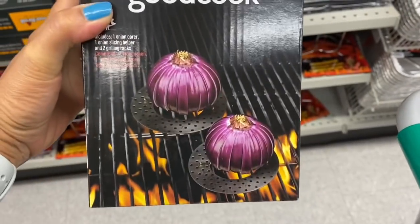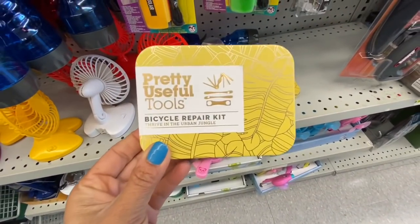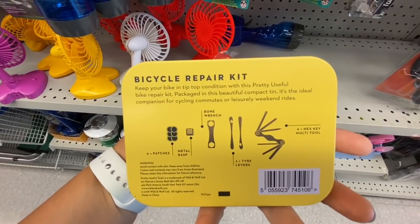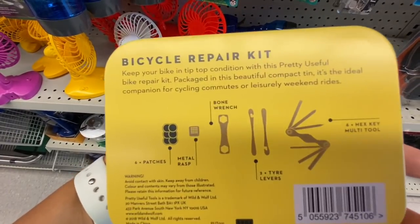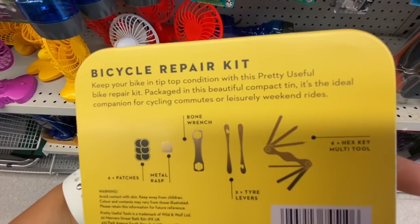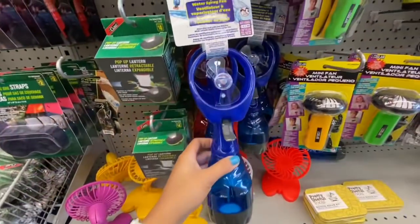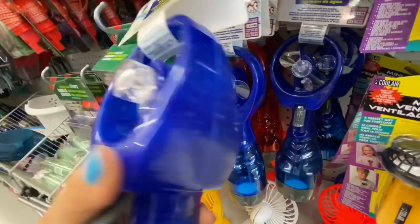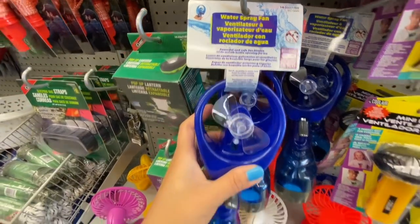Onion bloom roaster — looks quite neat and that one was about four dollars, though there was no price tag. This is a new find — it's a bicycle repair kit with six patches, and these were four dollars. You also get a bone wrench and six hex key multi-tool — quite portable. Water spray fan — a great find, you can fill up water at the bottom. These were about four dollars and require two AA batteries.